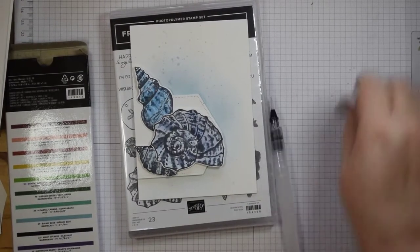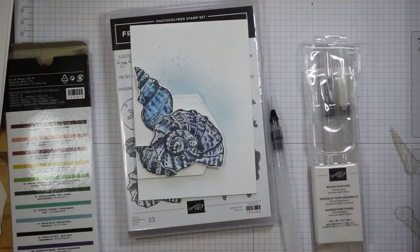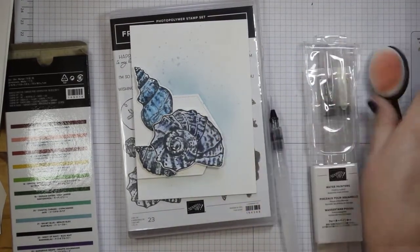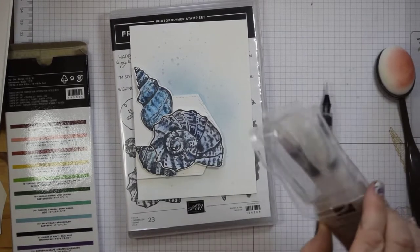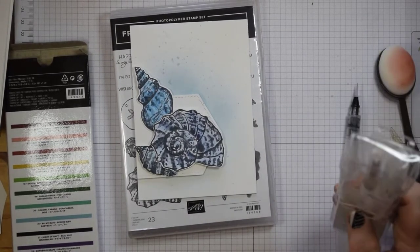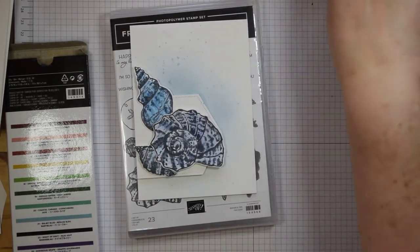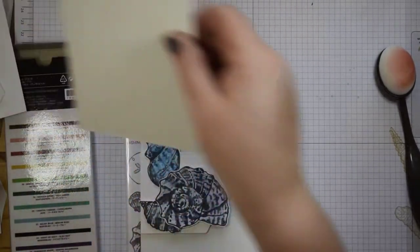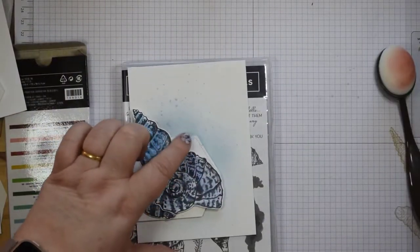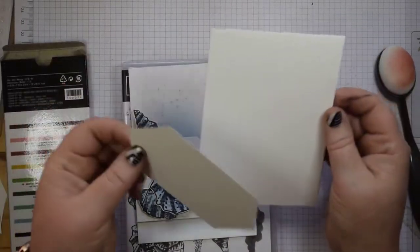Other things I'm using: I'm using a reinker with Flirty Flamingo. I'm going to be using a blending brush to get that lovely soft background, and I'm going to use our water painters. These are Stampin' Up's own water painters — they come in three widths, which is why they're so useful. I've also used the stitch nested dies as well, just because I happen to have some already cut out — let's make the most of them.